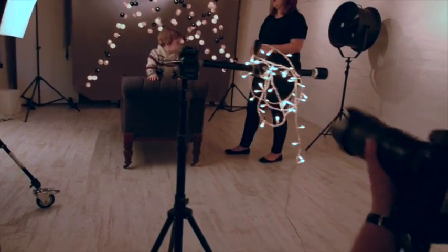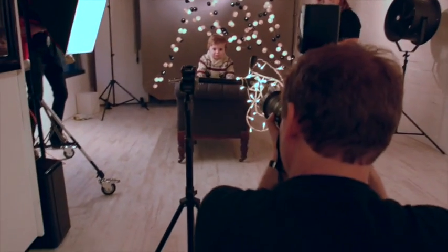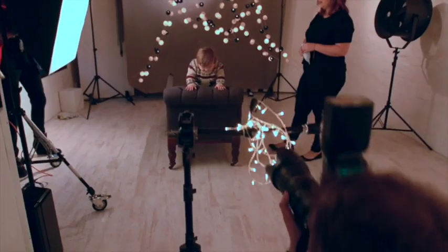Moving around, finding that gap through the lights, lining it up with the lights in the background and Cassius's face, and trying to get images where he's grinning. Everything's lined up correctly so I have lights behind him, lights in front, and the construction of the image is perfect for a Christmas card.